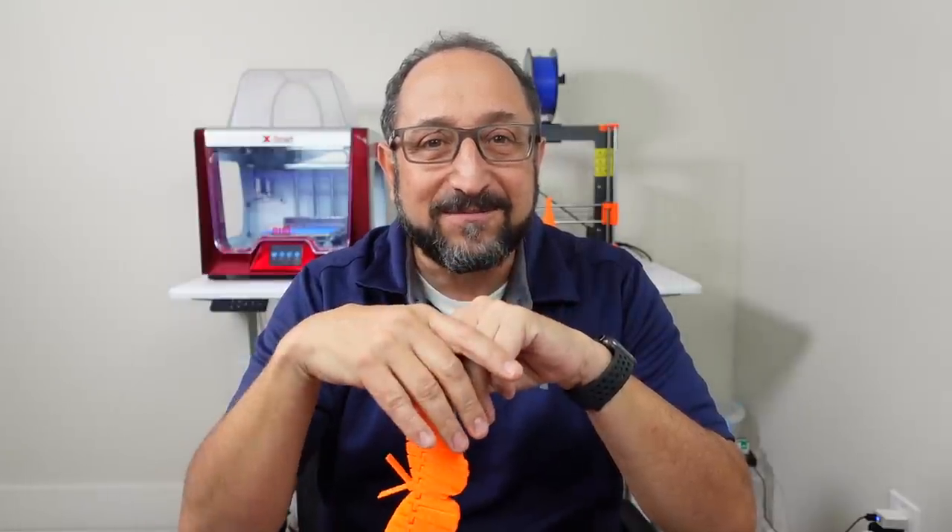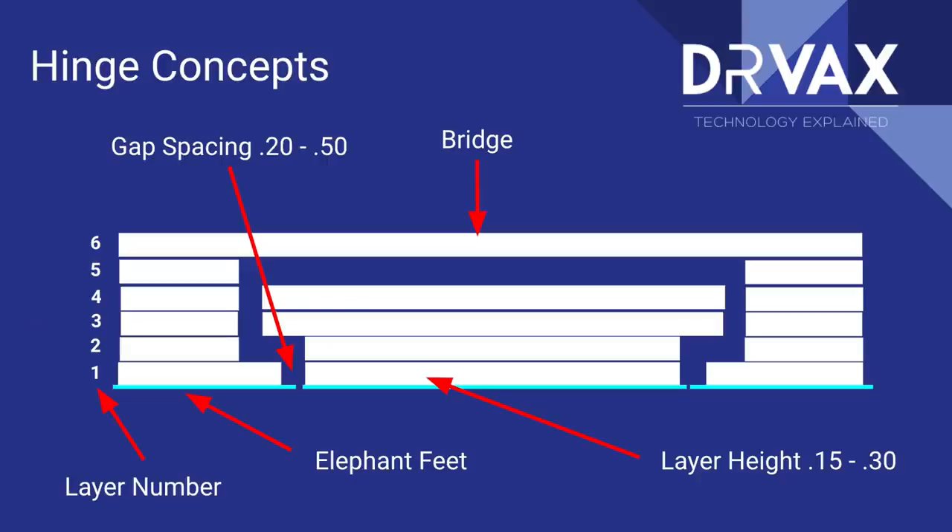Let's look at a picture on the screen together. In this picture we're going to walk through the layers and talk about the characteristics of using gaps and bridges to separate components.